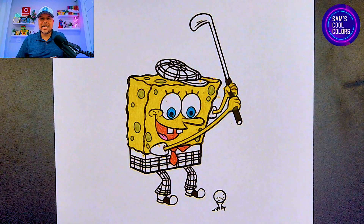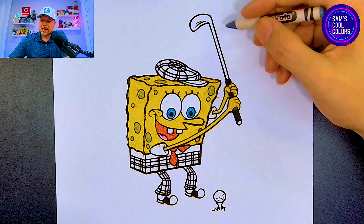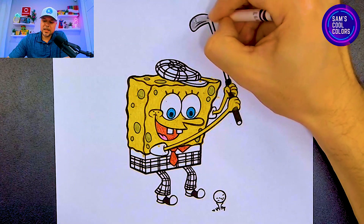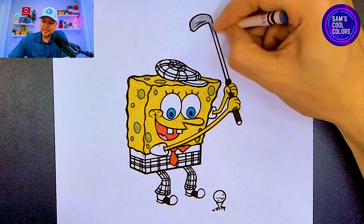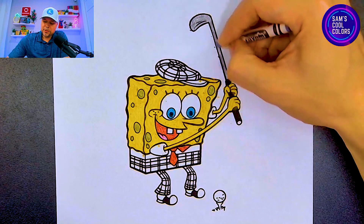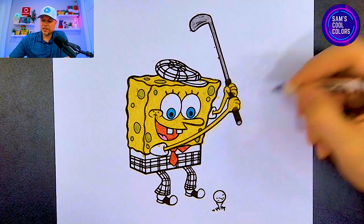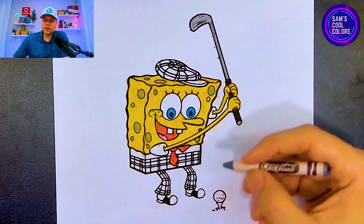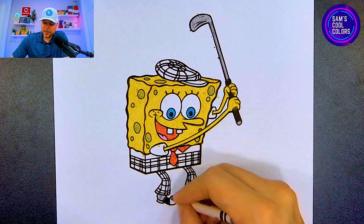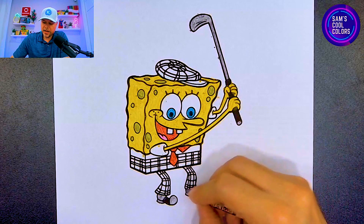Now we can move on to our next color which will be gray. In your art box, find the color gray and let's use it in a few different places. Let's start with the actual golf club — at the very top, color that in with gray and continue to move along. It gets a little thin as you move down the club, so be very careful to stay within the lines. Sharpen your crayon if you can, or use a thin marker. Now let's color in SpongeBob's shoes in gray as well — color the back and the front with those gray golf shoes, doing the same on both the left and right side.